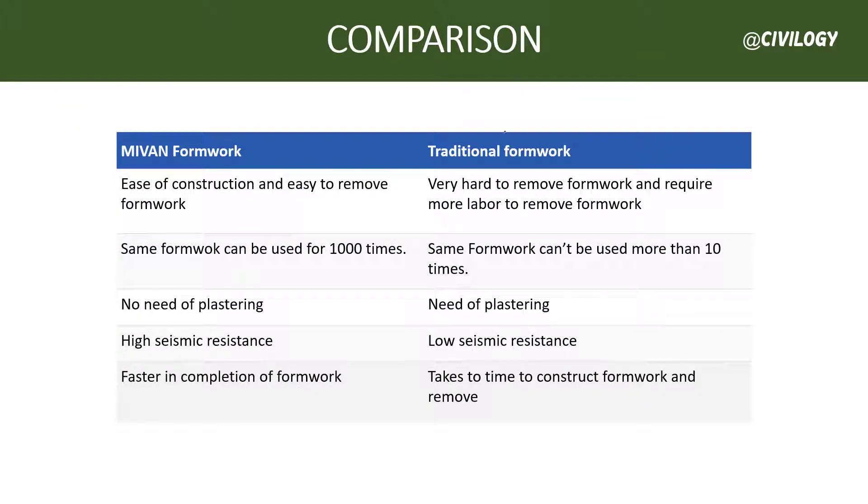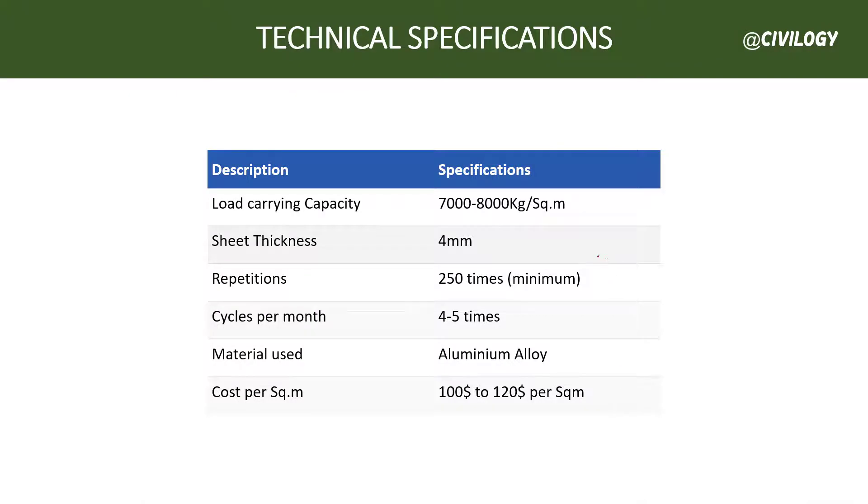Comparison — Mivan formwork versus traditional formwork: Mivan formwork can be easily constructed and removed, whereas traditional formwork is very hard to remove and requires more labor. The same Mivan formwork can be used more than 1,000 times, while traditional formwork can be used more than 10 times. There is no need for plastering with Mivan formwork, but plastering is needed with traditional formwork. Mivan formwork is highly seismic resistant, while traditional formwork has low or no seismic resistance. Mivan formwork also takes less time to complete compared to traditional formwork.